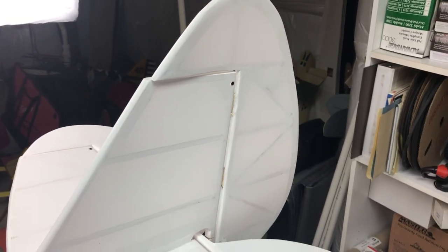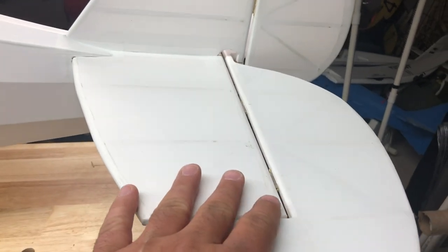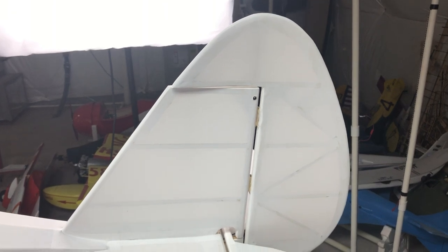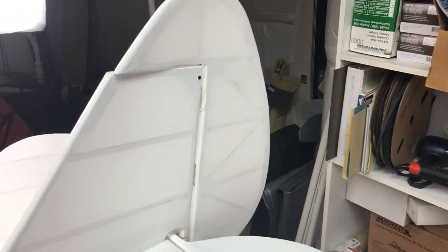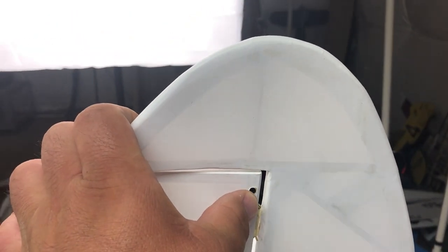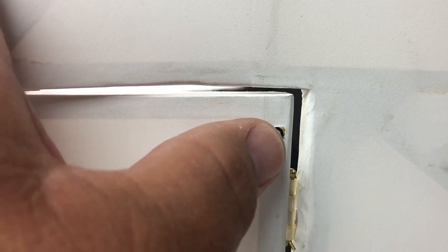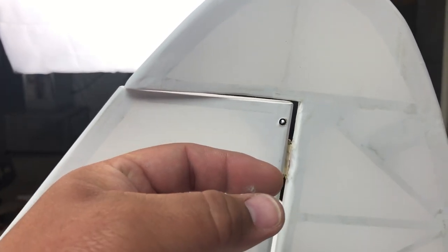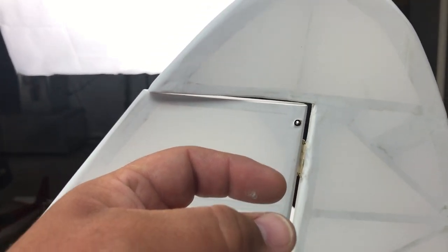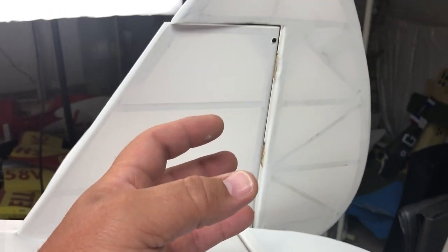What I noticed particularly on this plane when I was refinishing it - when I pulled all the covering off - is that they had not reinforced the holes. I always recommend people take this extra step because for the longevity of the model, and since it is a structural part, you really need to reinforce these. I've drilled out the holes where they're supposed to go and put in a piece of hard plastic tubing, CA'd that in place. That will provide reinforcement so when you bolt or screw - they're small bolts - when you compress them it's not going to crush the balsa. Crushing the balsa under all the stress these parts take will wear the balsa and that becomes the weak point. To eliminate that, I've prepped all three holes with the plastic tubing.